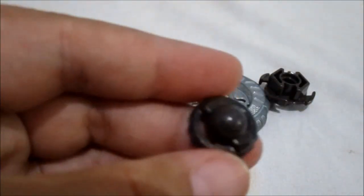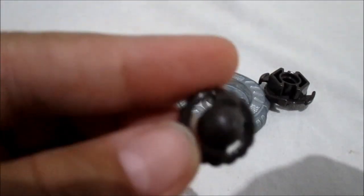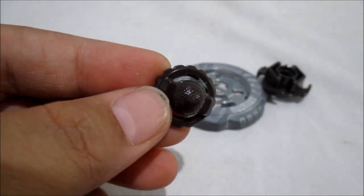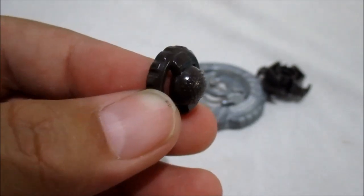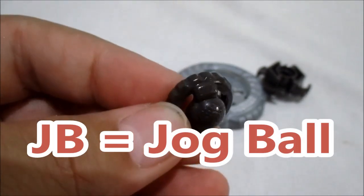Dan yang terakhir ada yang special-nya ini guys. Dia punya bottom bulat gitu. Cuman kalau kalian perhatikan, di button-nya ini ada kayak bulir-bulir gitu guys, tonjol-tonjol kecil. Scorpio's performance tip is covered in spikes, so it's not affected by liquids like water or oil. Itu dia ciri khasnya si Rock Ascolpio. Yang spec-nya itu JB. Gue gak tau B-nya itu kalau gak salah boleh, nanti gue cek di wiki-nya Beyblade. J-nya itu apa ya.